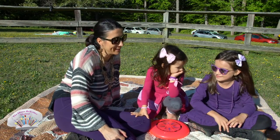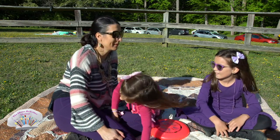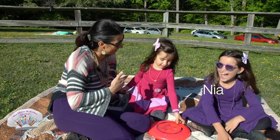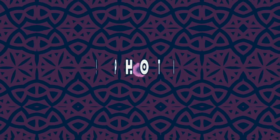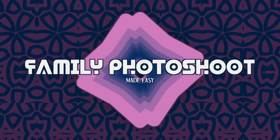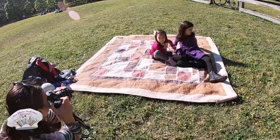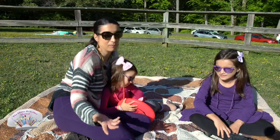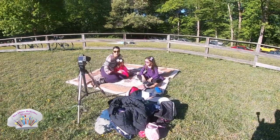Hello everyone, this is the Home Activities channel. I am Sylvia and this is Gaby. Today we're going to talk about how to do a family photo shoot on your own without a photographer. It doesn't matter if you have a professional camera or maybe you can just do it with your phone. You may need something like a tripod if you want everybody to participate in the photo shoot.